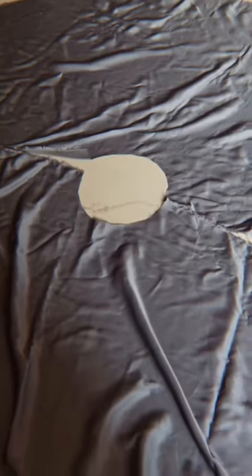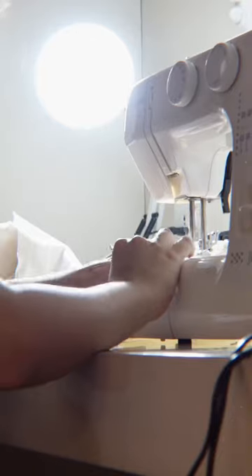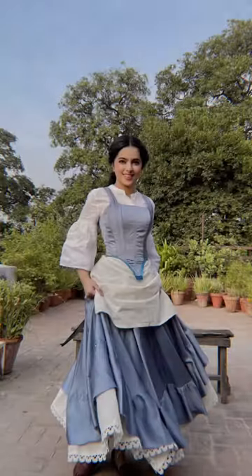Then I started working on the skirt. I made a circle skirt and sewed it up with a really cute waistband. Once I was done, I started making the underskirt and added a cute lace trim. Finally, this is what the underskirt looked like.